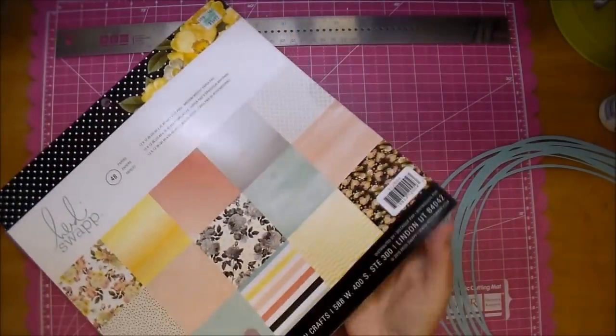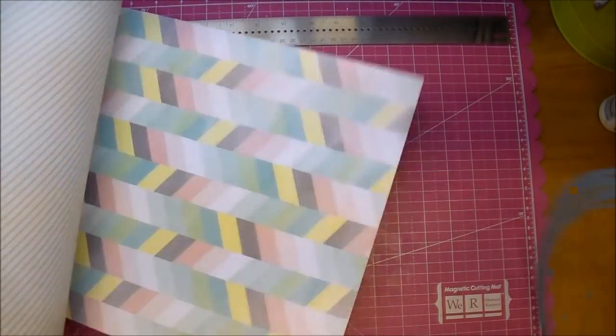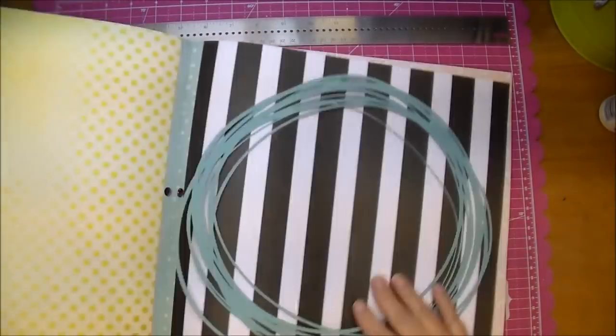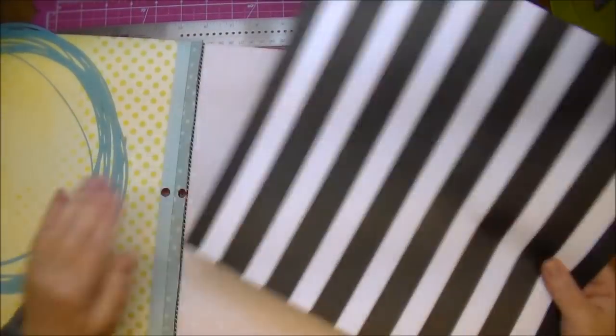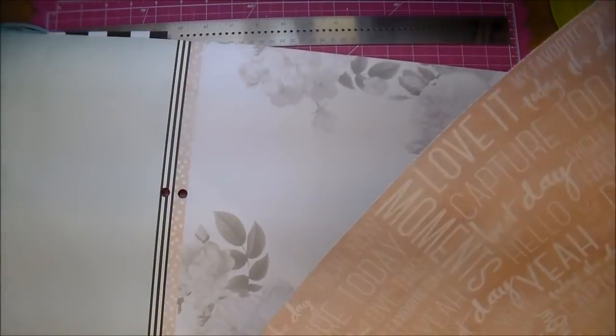This is a gorgeous paper pad from Heidi Swapp, so I'm just looking through it and deciding which one I want to use. As soon as I saw this black and white striped one I knew I wanted to use that, so I'm just pulling out some coordinating papers.